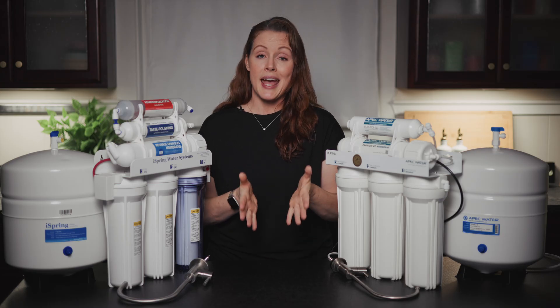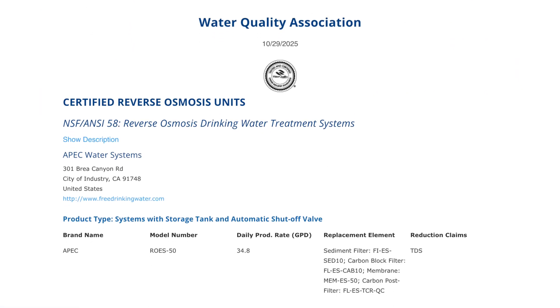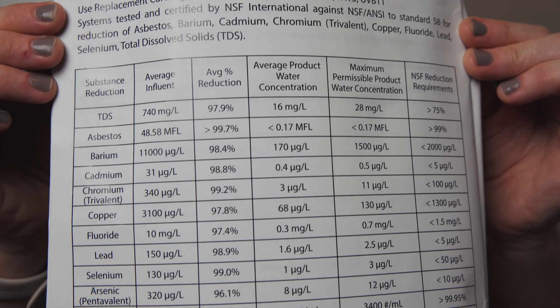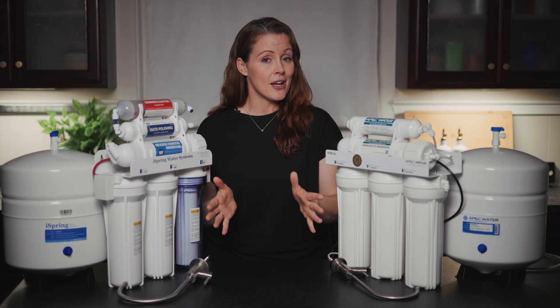Aside from our lab testing, we also look at NSF certifications for contaminant reduction and any extra test data the companies provide. The APEC ROES50 Essence carries a single certification under NSF Standard 58 for TDS reduction, and unfortunately APEC doesn't publish any contaminant reduction data at all, not even for TDS. The iSpring RCC7AK has the same NSF 58 certification for TDS, but there's also the RCC7AK BLK — which seems to be the same system except with a black faucet — and that one is certified for the reduction of asbestos, barium, cadmium, chromium-3, copper, fluoride, lead, and selenium, with really solid listed reduction rates. On top of that, iSpring has done its own in-house testing for arsenic-5, cyst, and turbidity reduction. So when it comes to certifications, the iSpring RCC7AK pulls ahead of the APEC ROES50 Essence.